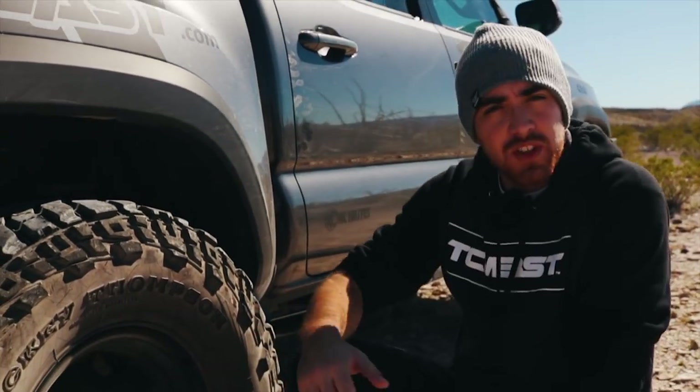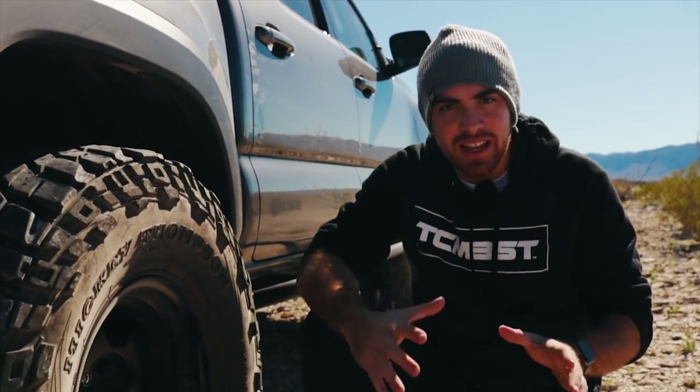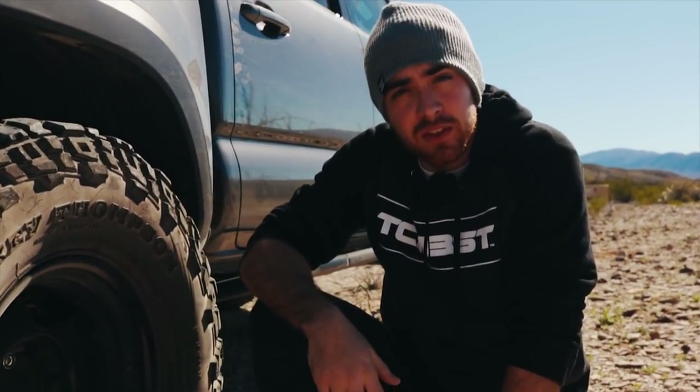For the wheels, I wanted something aggressive, something that would give the truck a really nice stance. There were a lot of options out there, but I decided to go with the Stealth Custom Series Model 5. These wheels have a negative 25 offset and 3.5 backspacing — that's what gives the truck the stance that it has.